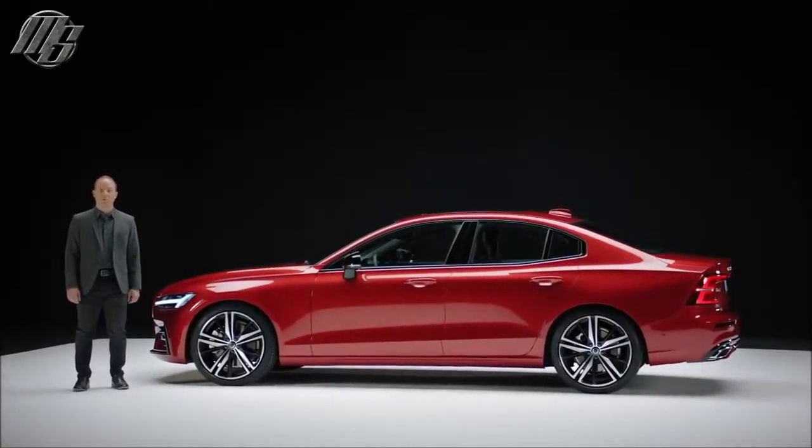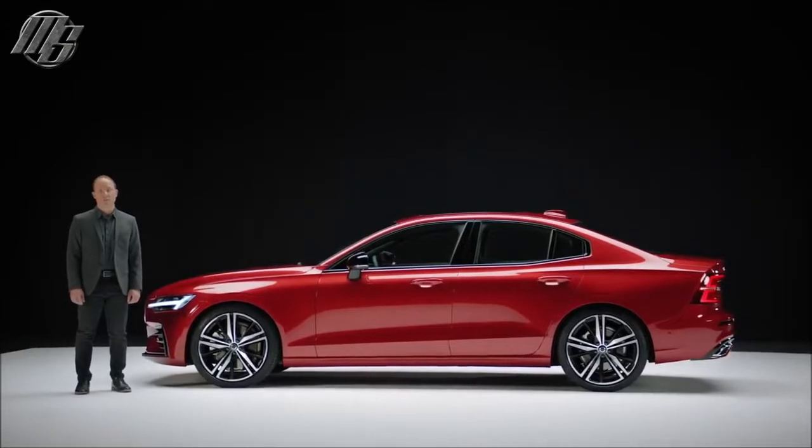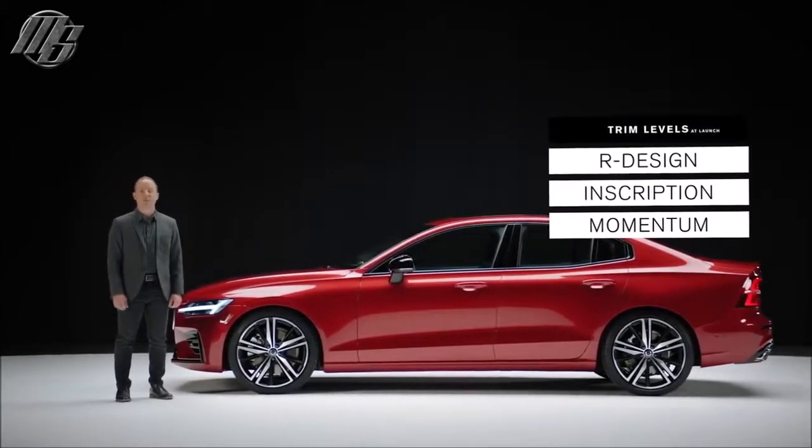This is the all-new Volvo S60. At launch, it comes in three trim levels: the R design, as shown here, as well as the luxurious and dynamic Inscription and Momentum.